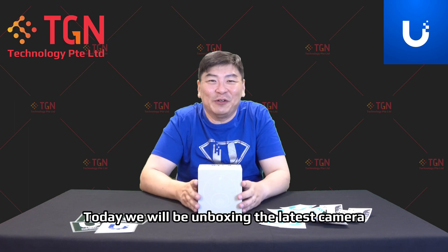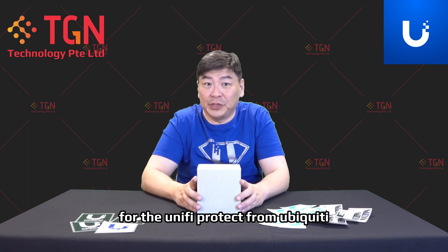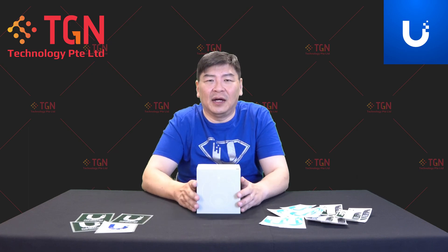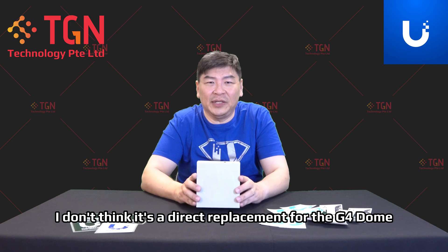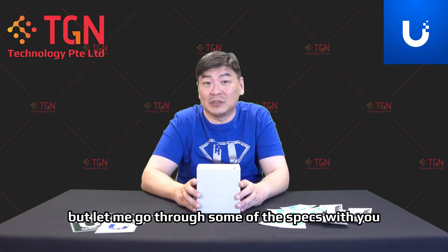Hi, Jason here from TGN. Today we will be unboxing the latest camera for the UniFi Protect from Ubiquiti. So this is the G5 Dome. In my personal opinion, I don't think it's a direct replacement for the G4 Dome. But let me go through some of the specs with you.